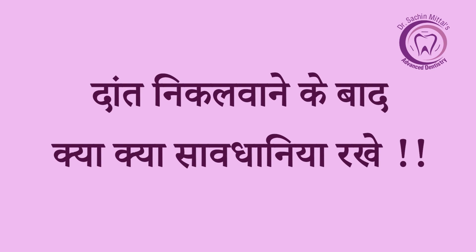Today I am here to discuss post-extraction instructions — this means that when we have a tooth or teeth removed, we need to take precautions and know how to take care of it. So today we will talk about that.